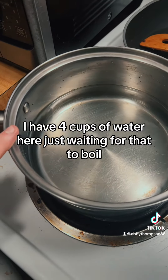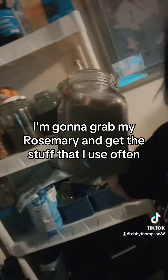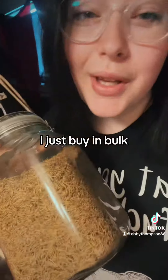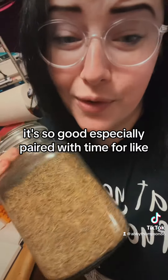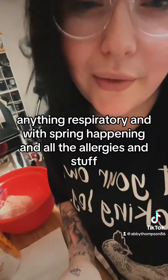I have four cups of water here just waiting for that to boil. I'm going to grab my rosemary. I just buy it in bulk. Rosemary tea is just so good, especially paired with thyme for anything respiratory — and with spring happening and all the allergies and stuff.